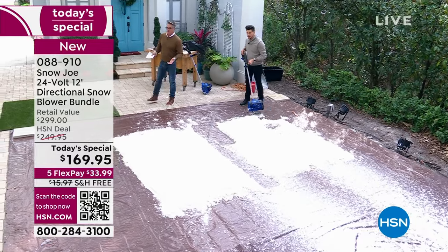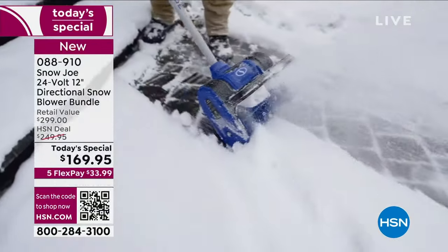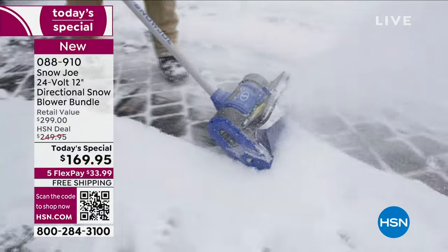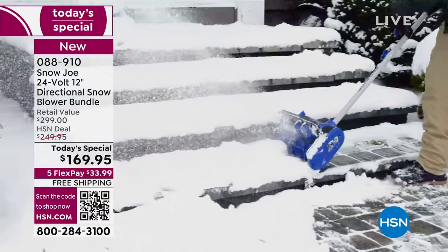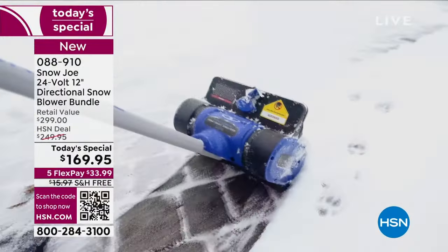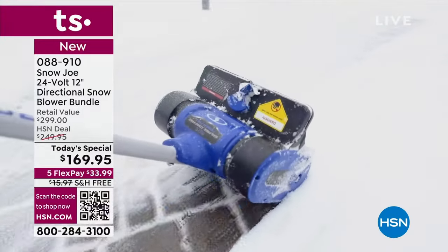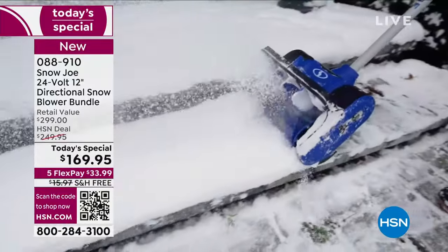It's only the beginning of December. We've got all of December, January, February, March, and for many of you April — some even get snow through May if you live in the mountains. If you want to arm yourself and defend against the snow, this is the answer right here.